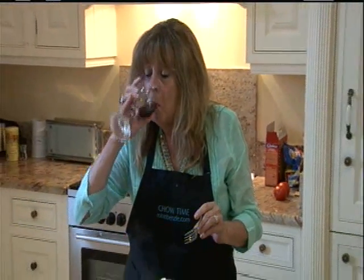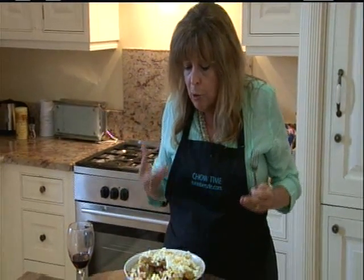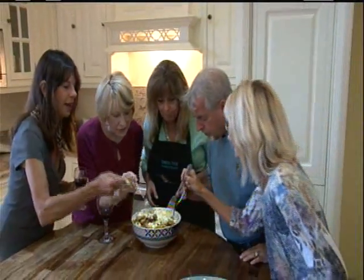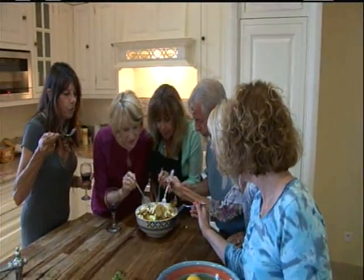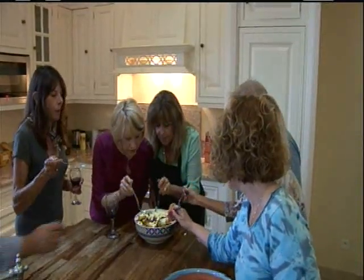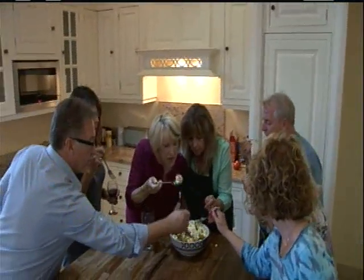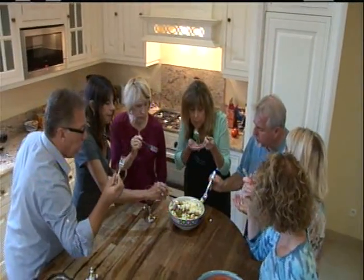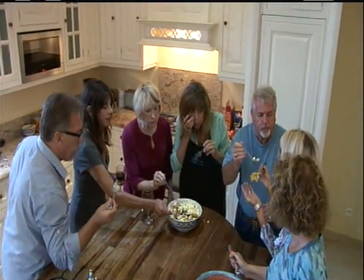Mmm, it works. I can taste the tuna, those roasted potatoes. I love the eggs on top. I'm going to lick my fingers — I'm starving. Wow. You know, you can have it as a main course, you can have it as a side. Oh, it's really nice.